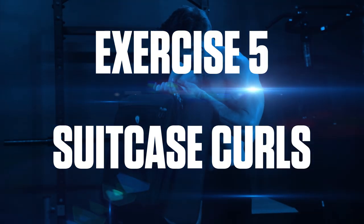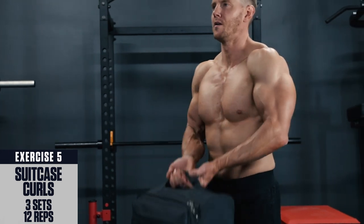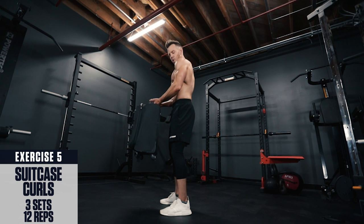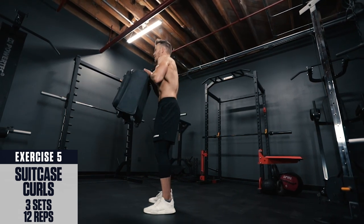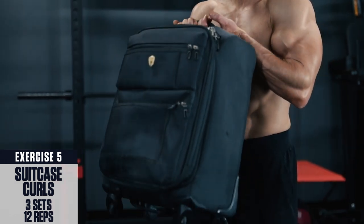Exercise 5: suitcase curls. Set your suitcase upright with the handle pointing up. Stand with feet about shoulder width apart, brace your core, palm facing towards the ceiling. Curl the suitcase up to the top, squeezing with your bicep, lower back down under control and repeat.